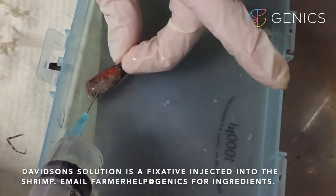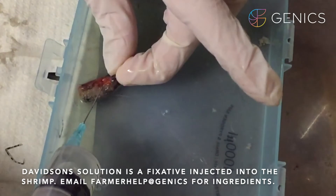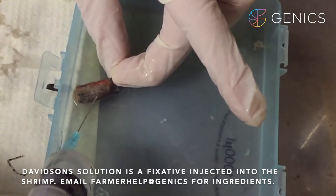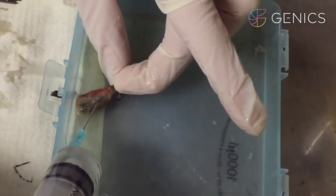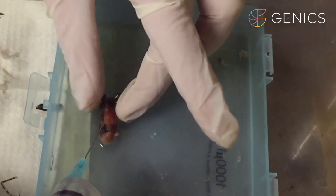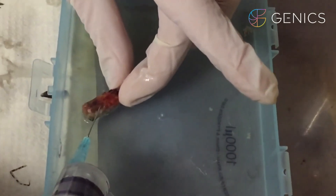We then inject Davidson's solution in through the periopod area and the mouth area, and up around the heart.